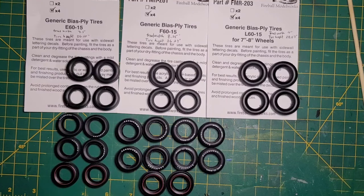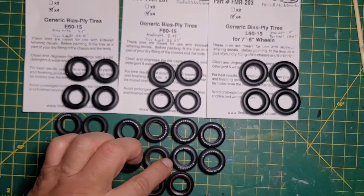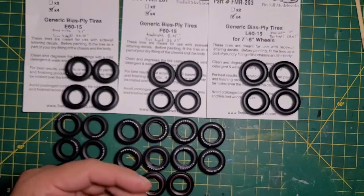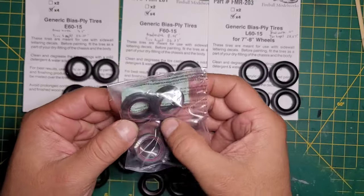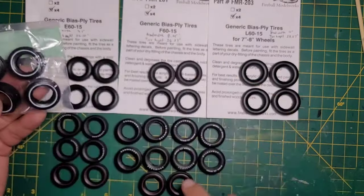That's my comparison to the AMT tires. I have a whole bunch of other tires from different kits — the 66 Mustang redlines are all the same size as these. The 69 Chevelle has wider redlines but the same size. The smaller ones from the 66 Mustang are smaller. The white walls from the 69 Barracuda kit are the same size as these.